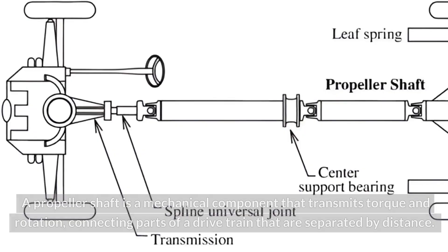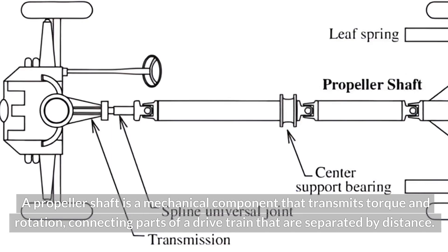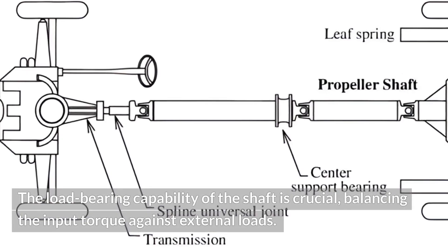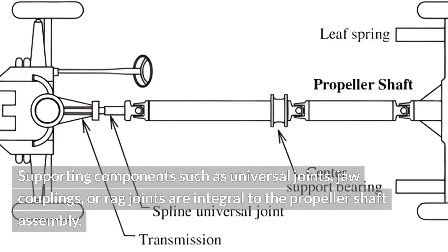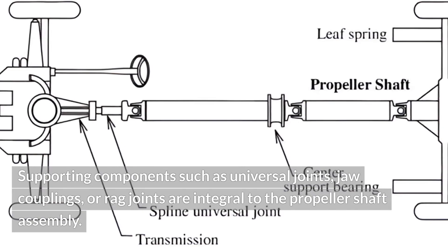What is a propeller shaft? A propeller shaft is a mechanical component that transmits torque and rotation, connecting parts of a drive train that are separated by distance. The load bearing capability of the shaft is crucial, balancing the input torque against external loads. Supporting components such as universal joints, jaw couplings, or rag joints are integral to the propeller shaft assembly.